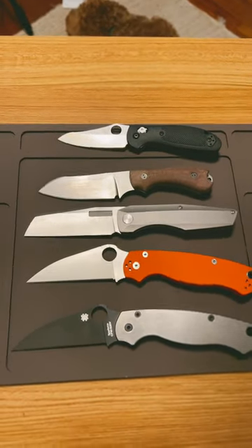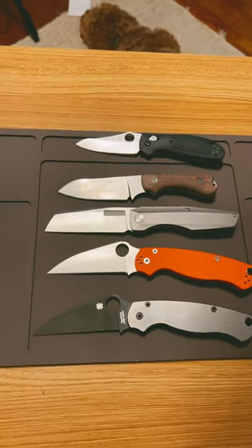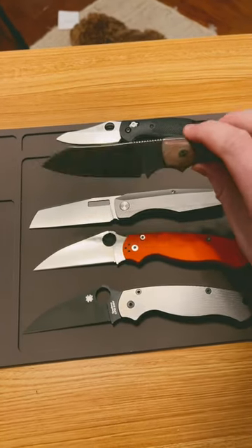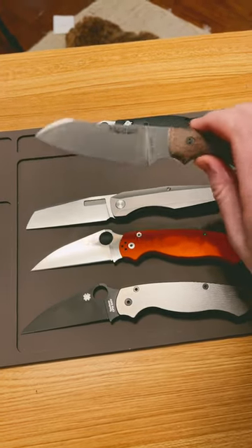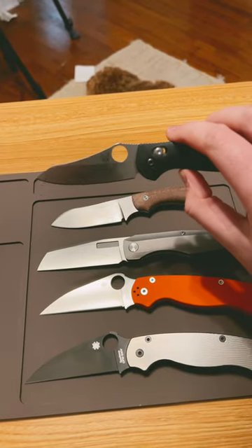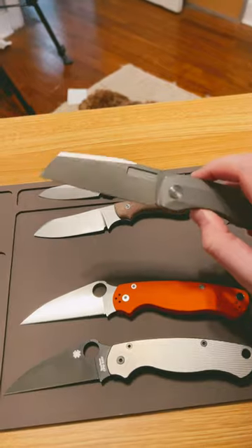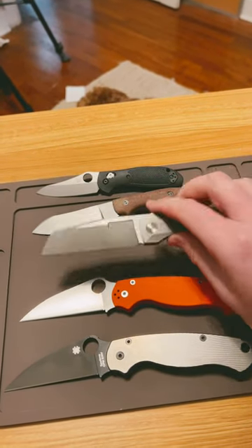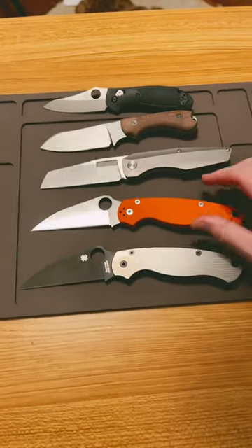Knife question of the day: what is your favorite blade shape? I love sheepsfoot. This is the Bradford Guardian 3 — a sheepsfoot — I love it. We also have the Benchmade Mini Grip, I love that one, and then we have this Varro Engineering Axon, which is also a sheepsfoot.